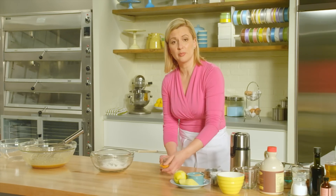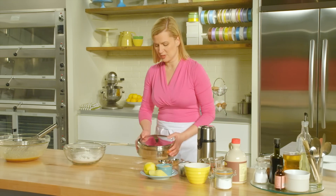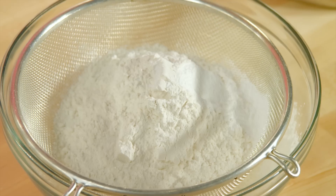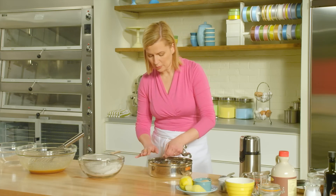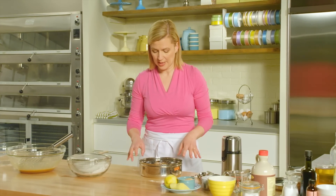I'll use some baking powder — two teaspoons. And now for those essential spices: three-quarters of a teaspoon of cinnamon, a quarter teaspoon of clove, a quarter teaspoon of nutmeg, and lastly a quarter teaspoon of allspice.